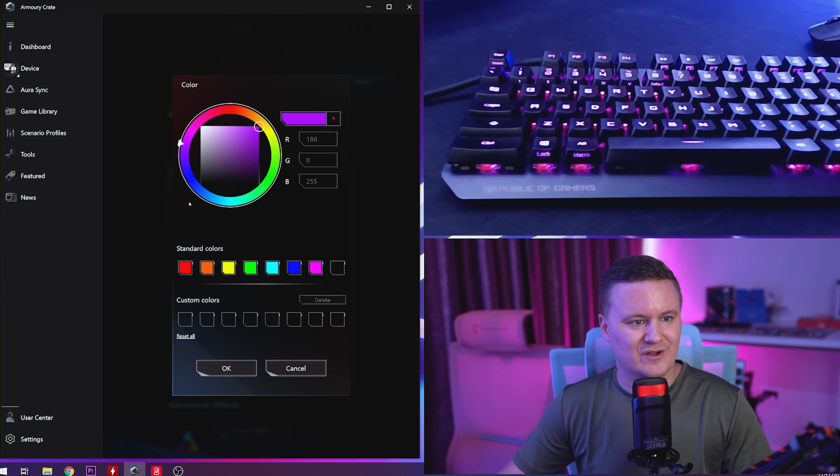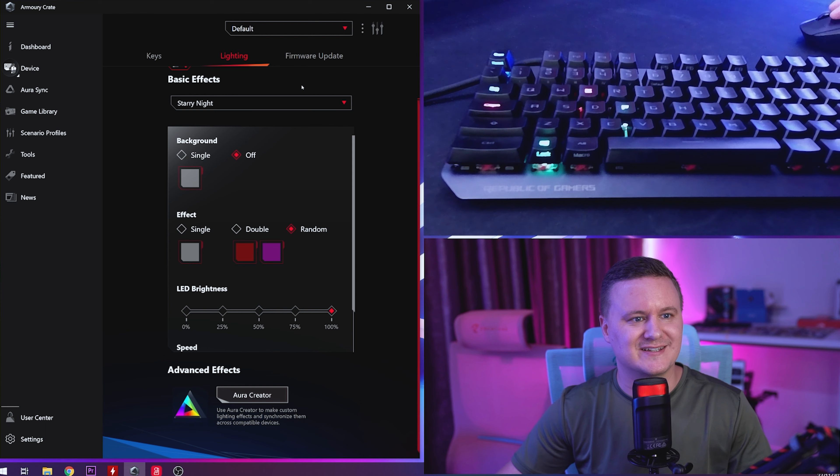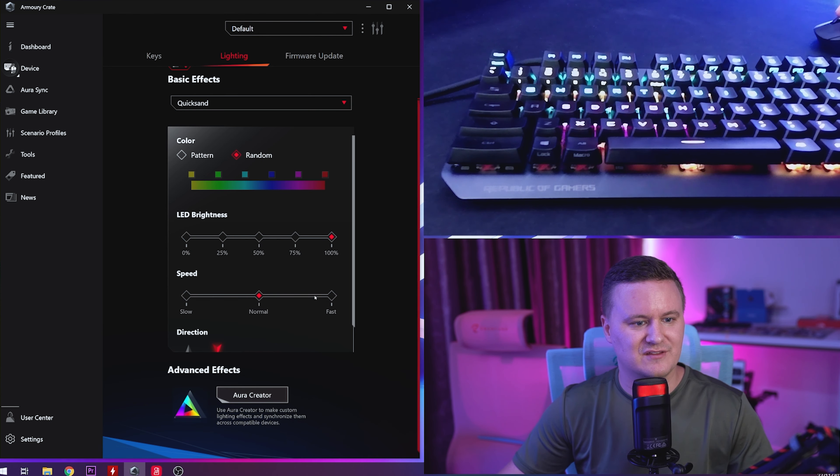It's super easy software to manage your keyboard. You can also download the Aura Creator add-on to go crazy creating different effects and custom patterns. For example, choosing the Ripple effect - when you press a key the whole keyboard lights up. Choosing Starry Night and the keyboard does exactly what you tell it to. For a product that costs $189, this level of software integration with all your other hardware is really really good value.